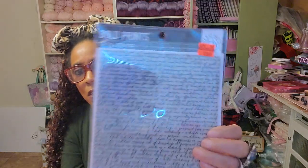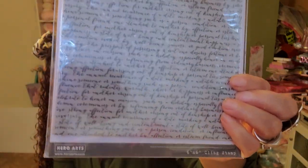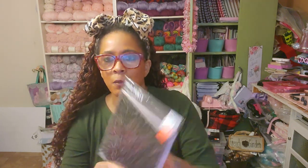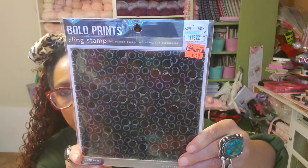I love a script stamp, and look — I got a new one. This will not be used on my jelly plate; this will be to embellish my art. I love putting script in my art — isn't that fabulous? And it's so big. This was regularly $13.99, got it for $3.49. It's the bubbles stamp — aren't these cool? This is going to be used on my jelly plate as a texture plate.